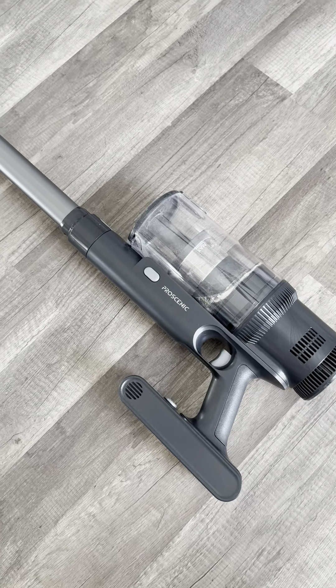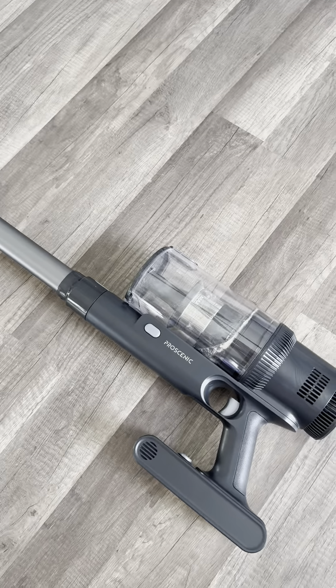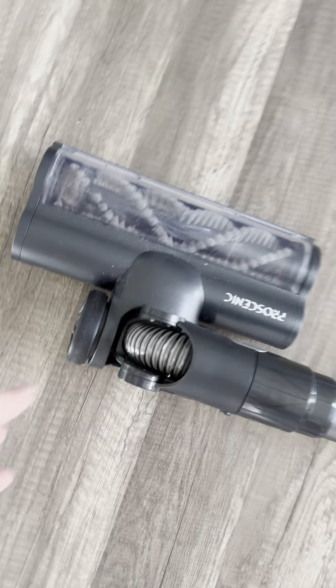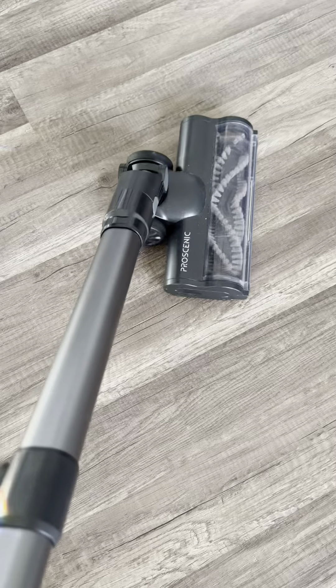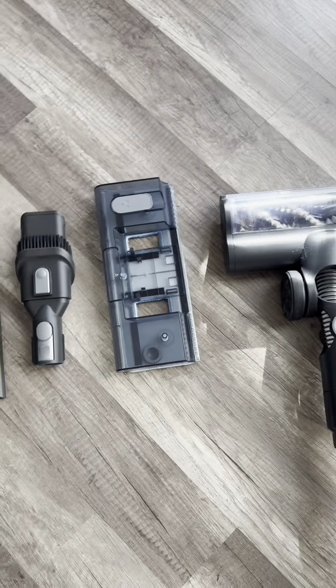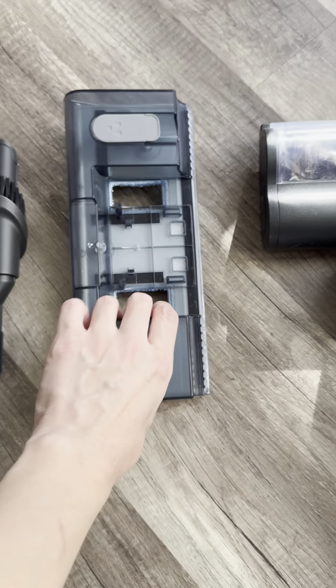This is the Proscenic P11 vacuum slash mop. There are so many things that are special about this vacuum slash mop. First of all, it's so flexible — look at how flexible it is. Of course, it comes with four different attachments. My favorite is this one because you can fill it with water and it will start mopping while it's vacuuming.